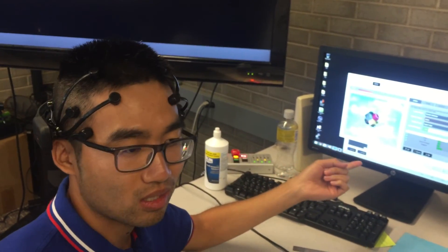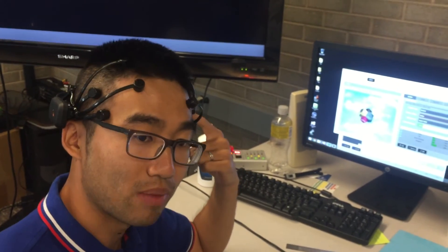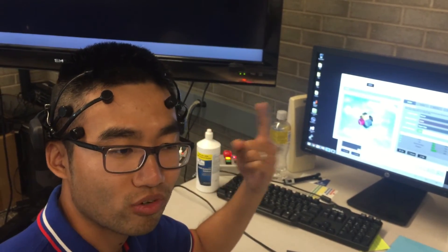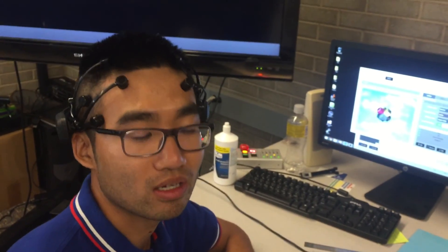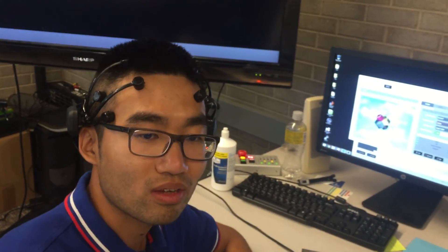Another thing worth noting is that the signals trained based on my brain probably won't work for someone else's brain. We can try it, but that's my guess. So that's it, thank you.